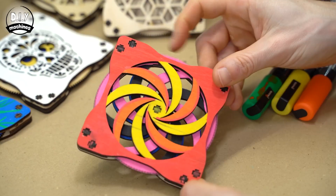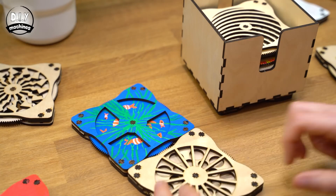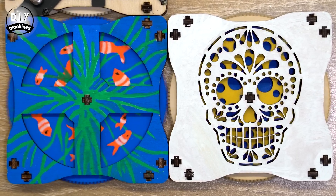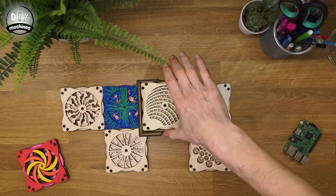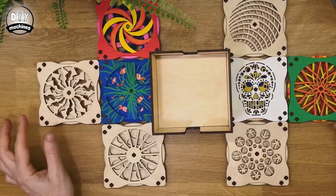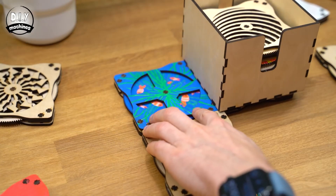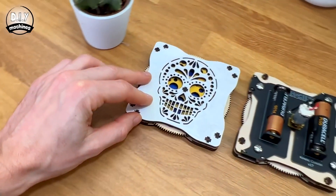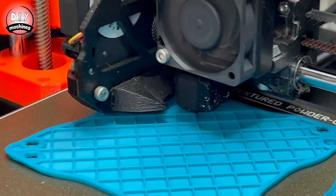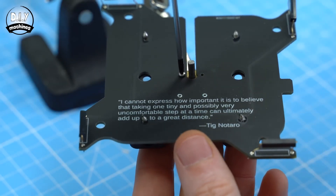Louis from DIY Machines has this outstanding project creating kinetic coasters. Each one of these laser cut drink plinths has a spinning center and a set of magnets at each edge. This means that they can snap together and the geared edge of the spinning bit can also turn its neighboring coaster. But this isn't just a functional fidget spinner — when you butt them up against the base, a motor spins up, turning the coasters automatically. He also has designs for a 3D printable version of the coasters, so you won't be left out if you don't have access to a laser cutter.